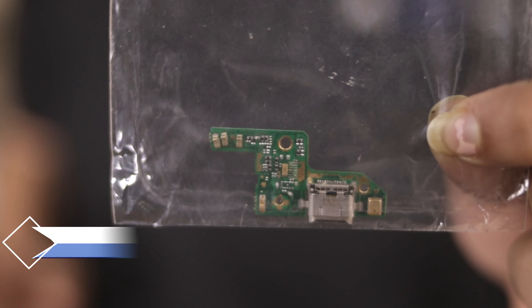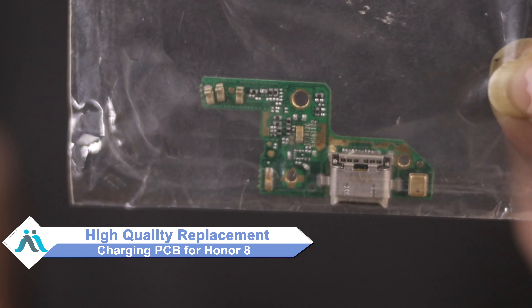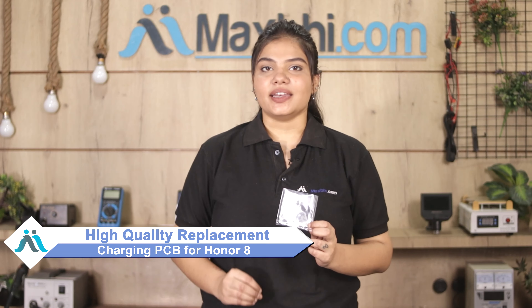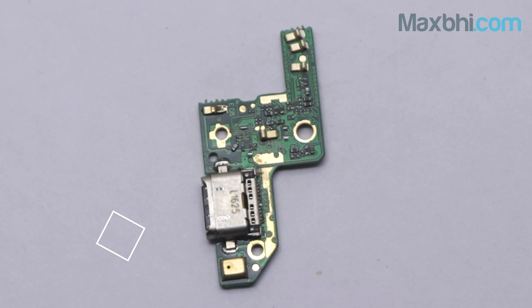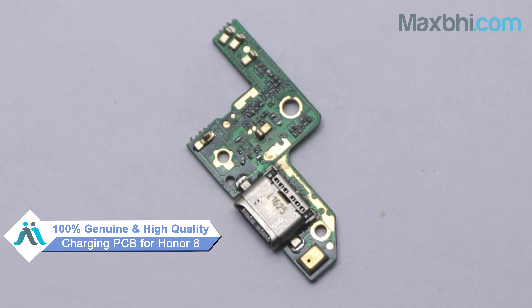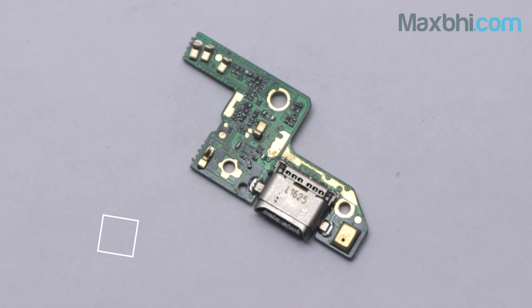You can now buy high-quality replacement charging PCB for your original Honor 8 at a very affordable price from MaxBee.com, and can fix your phone yourself at home or get it repaired by any professional very easily. You can buy the Honor 8's charging PCB from MaxBee.com, which is a 100% genuine quality product that works similar to your original product with a perfect fit for your Honor 8.